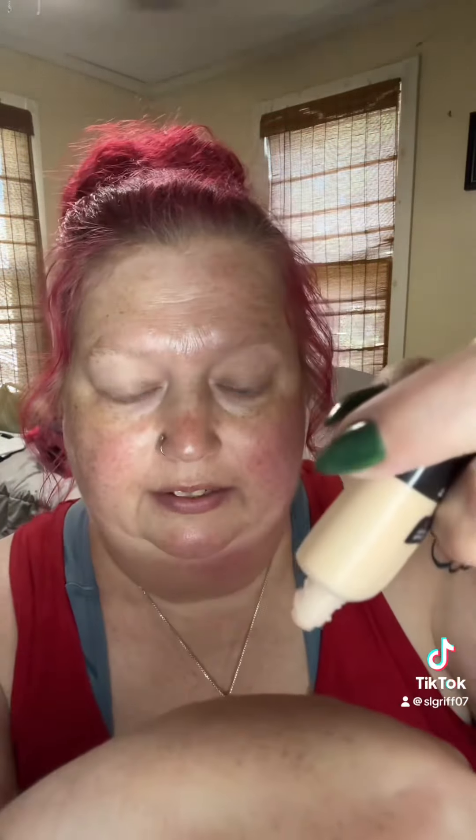I bought it. I'm going to try putting this on — I'm not sure the best way. I just went on their website and did a shade match with my current shade that I use. I think I'm going to just use my fingers.